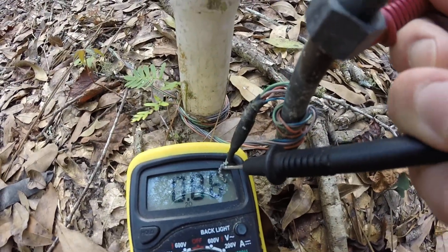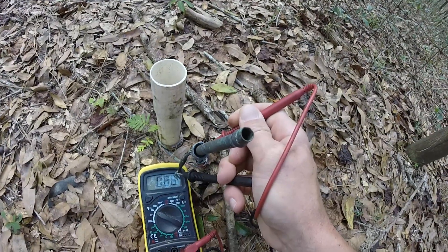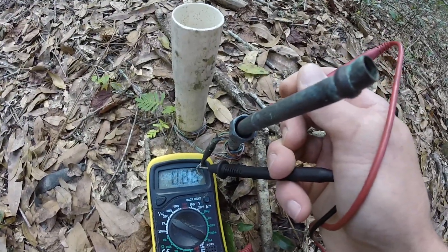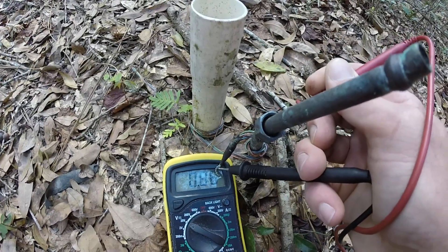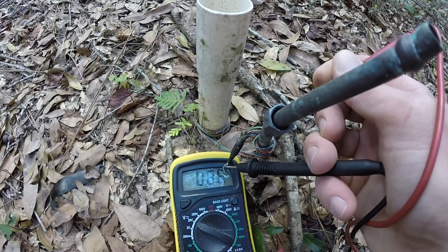Point eight six volts — 0.86 volts — solid and steady.